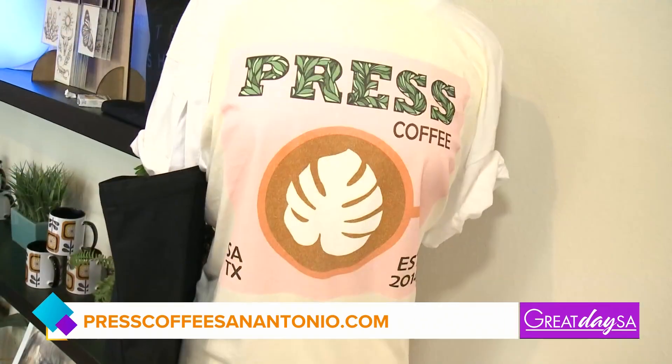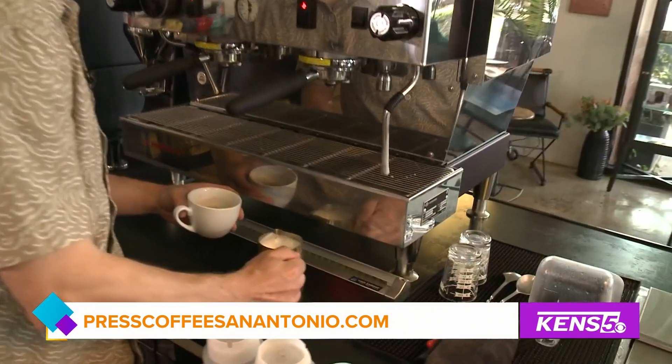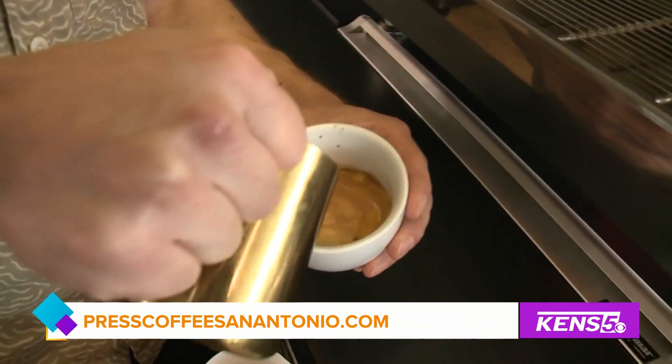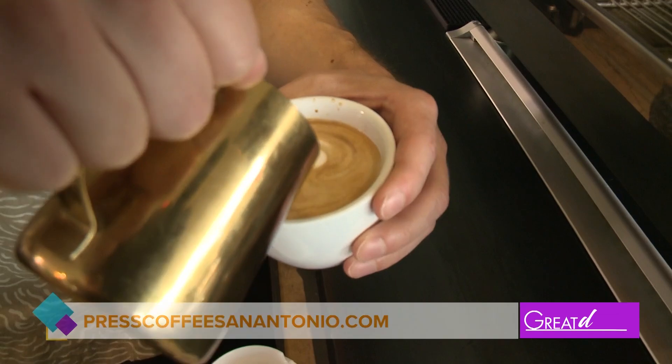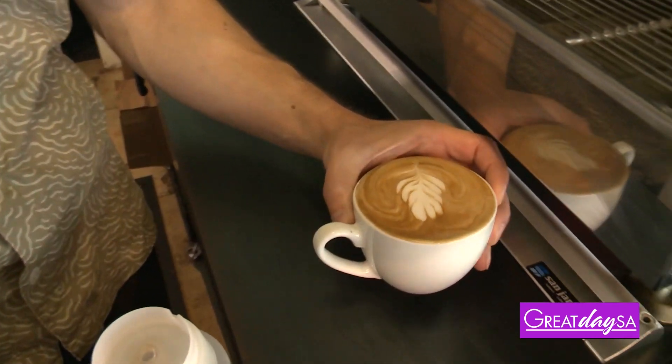Now for this, are you just going to be slowly pouring this over? Is there a process in how you're adding this? Yeah. So actually, I'll show you right now. So we're going to start with just a little bit right here. And then here comes the latte art. Dominic, that looks — oh wow, that looks amazing.